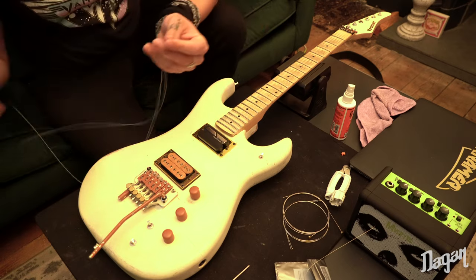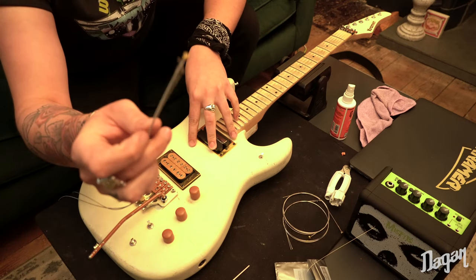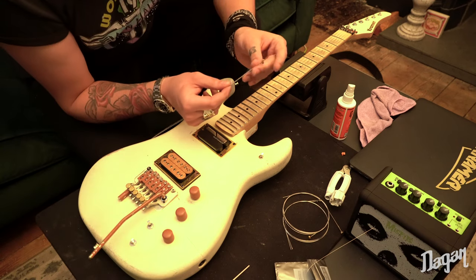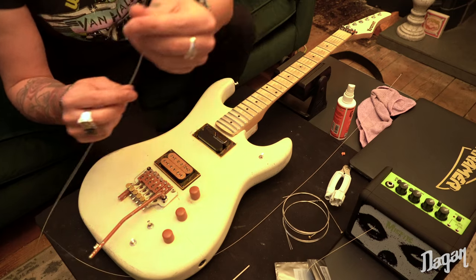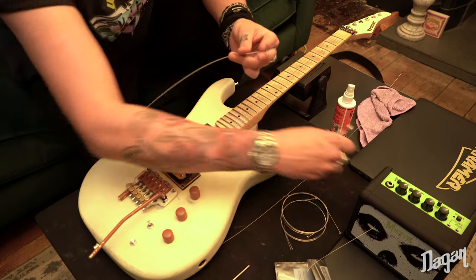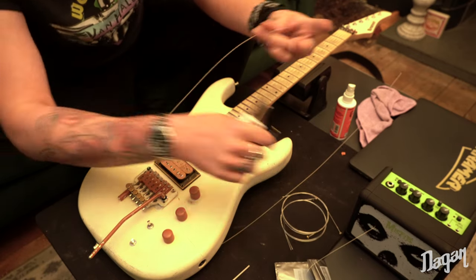The ball ends are different! Usually on D'Addario's you get purple, green, silver, blue — but these are all gold and black. Very fancy, I love it. Some people put the ball ends at the top and throw them through that way, but I have to cut the ball ends off. And these are so pretty I might put them on the mantelpiece because they look so bloody nice.